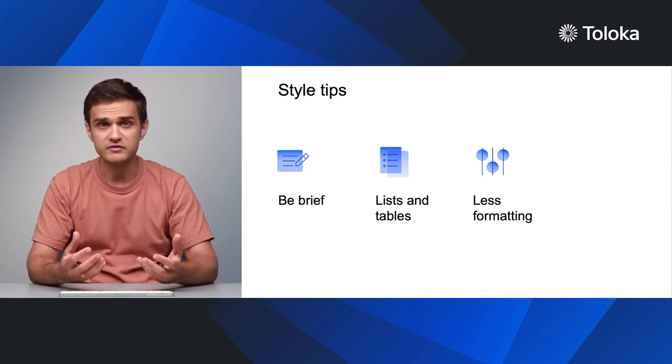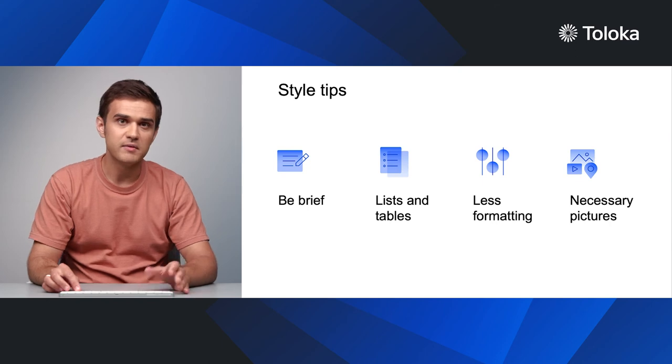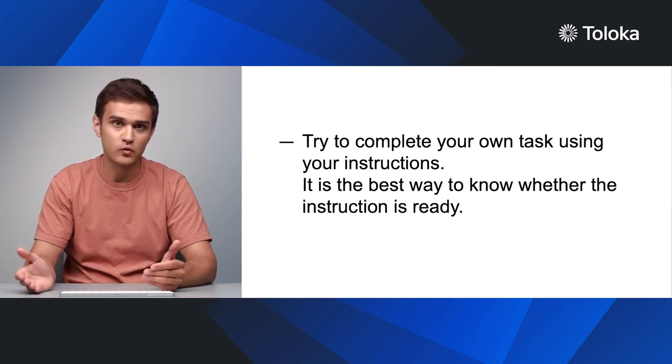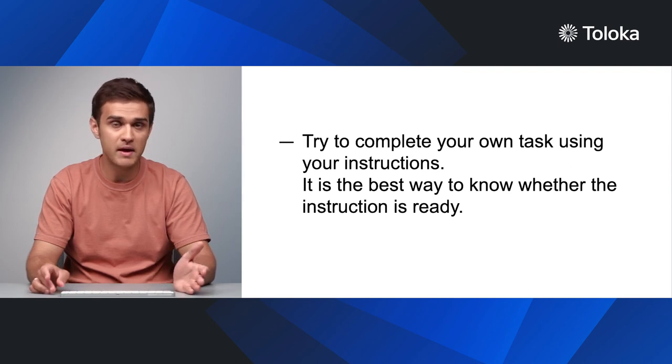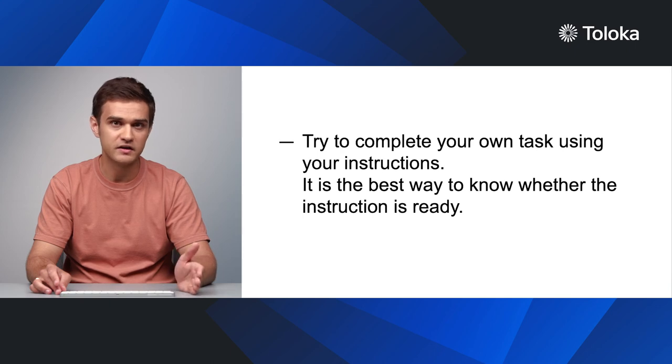The same applies to illustrations. Pictures are generally helpful, but too many can distract the reader. Use images only when necessary. I know I've talked a lot about how the text should look, and you are probably thinking, what about the content? The content of your instructions depends entirely on the nature of the task. We can offer one important tip about how to make the instructions as complete as possible. Once you have written the text, take a couple of dozens of tasks and try to do them yourself with the help of your own instructions, of course. Or give it to a colleague from another project or a family member. Do they understand what you wanted to say? This exercise will quickly show you which cases you overlooked in the description and which ones need more detail. It will also help you add some real-life examples to the instruction.